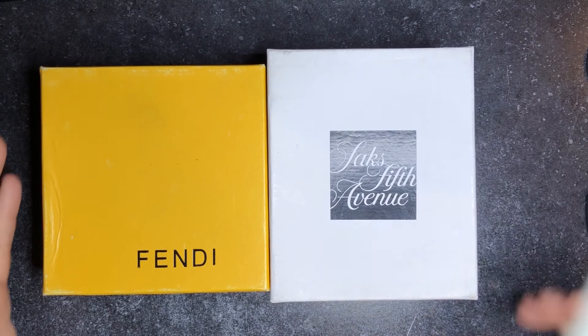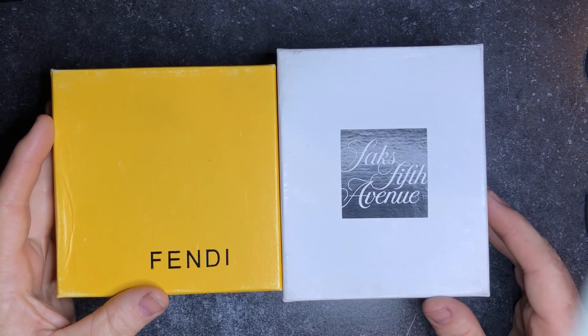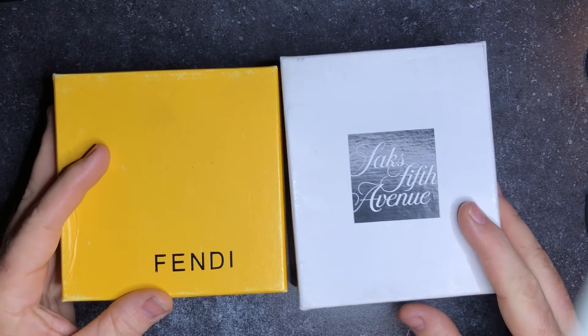Today I'm going to talk about designer belts, these being Fendi, and how to spot a real one and a fake one.